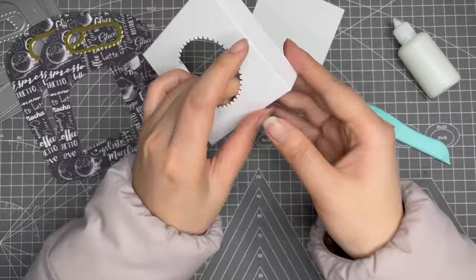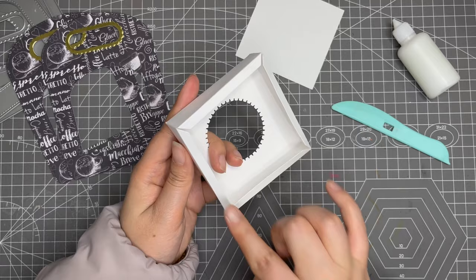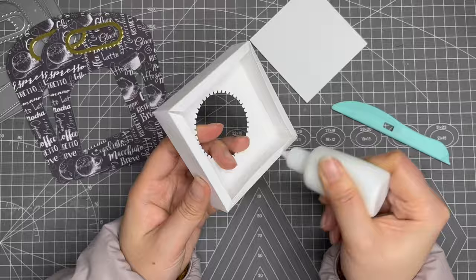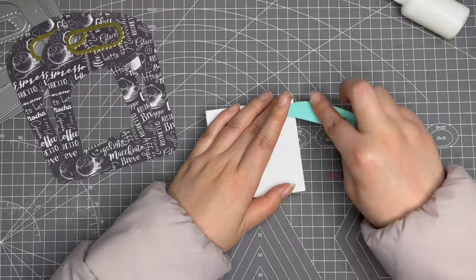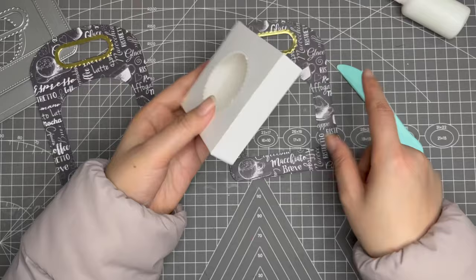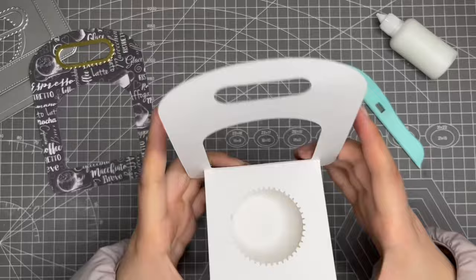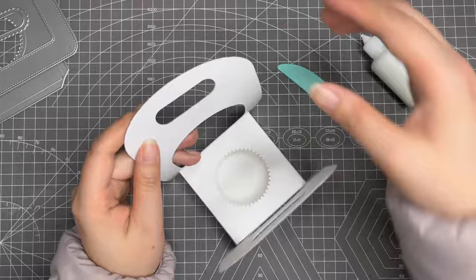Now just add glue on these four borders and then put this bottom piece on top. Then add glue on this part and this part, then press it on top. You can use a magnet or velcro here to close it.